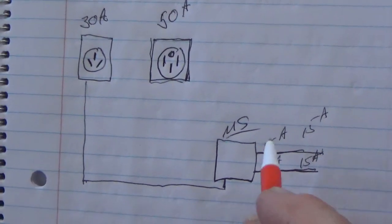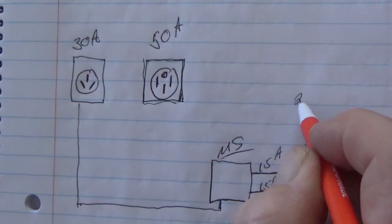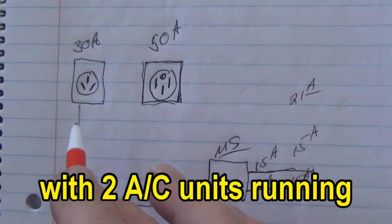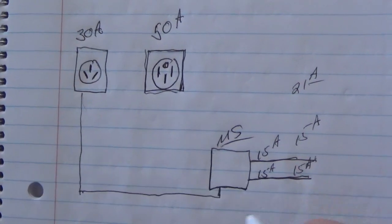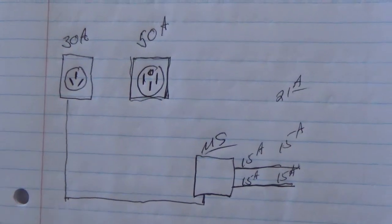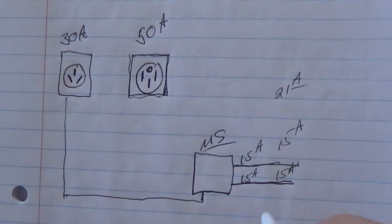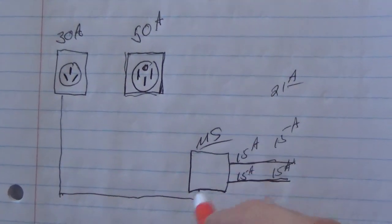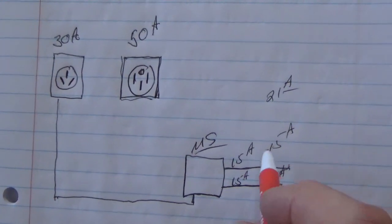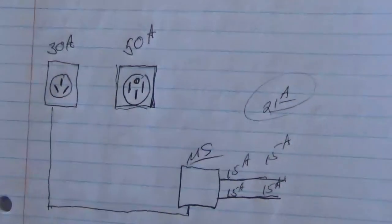The AC units run around 15 amps, but when they turn on, they'll peak at 21 amps. So automatically, it'll blow that breaker because you're exceeding your amperage. So it jumps up to 21 and then works back down to 14 or 15 amps once the compressor starts running — it's just calling for more power to get started. The easy start takes that 21-amp surge and spreads it out over time instead of being instant.